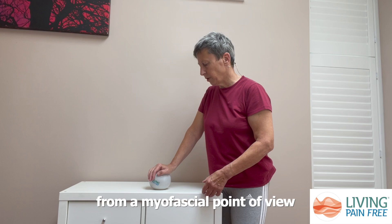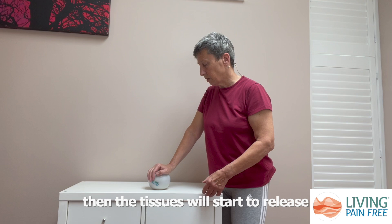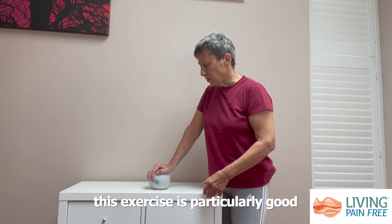From a myofascial point of view, if you do find a tight spot or a painful spot, if you're there for 90 seconds to two minutes then the tissues will start to release and let go.